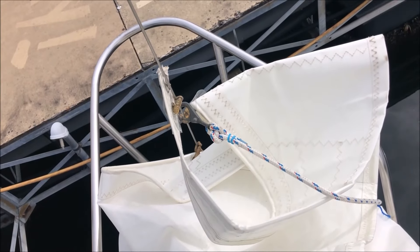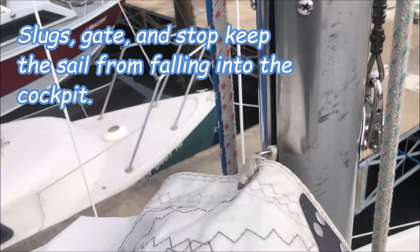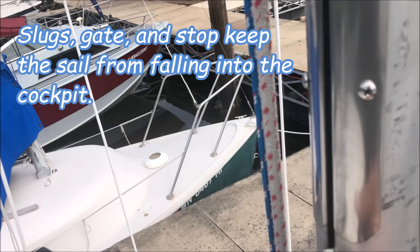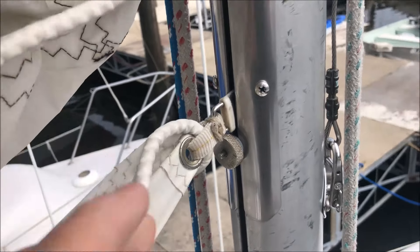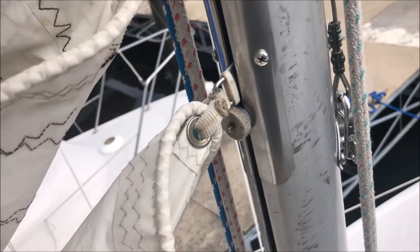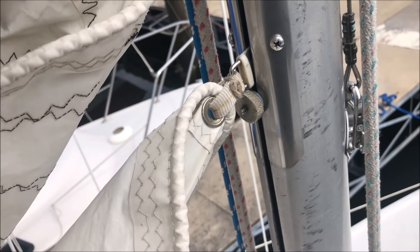It's such light wind today that I probably don't need it, but I'm going to go ahead and hook up the jib furler anyway, just because I'm by myself and I don't want any grief later. This particular mast gate can be a little finicky about the slugs going in, so I push all the slugs up and then put in a thumb screw at the end. That way it'll raise very easily and won't get stuck. When I drop it, if I remember to take out the slug, it'll fall all the way to the boom.